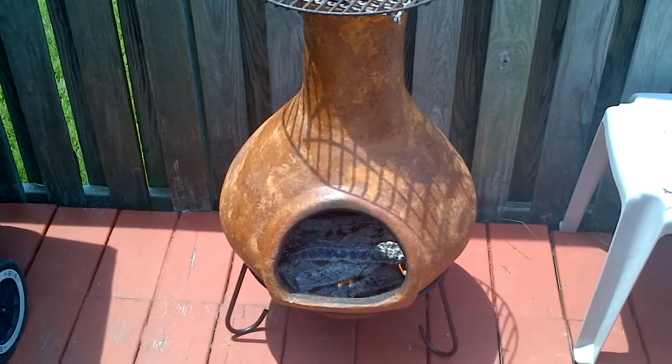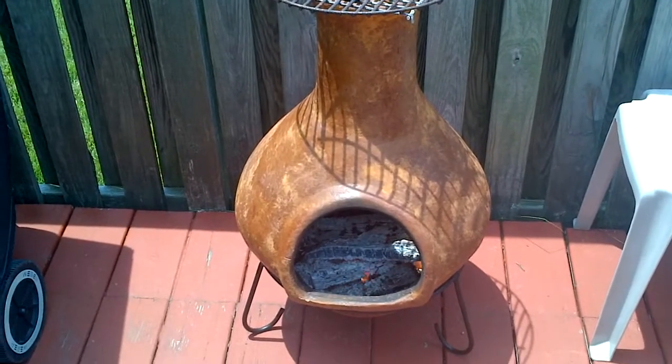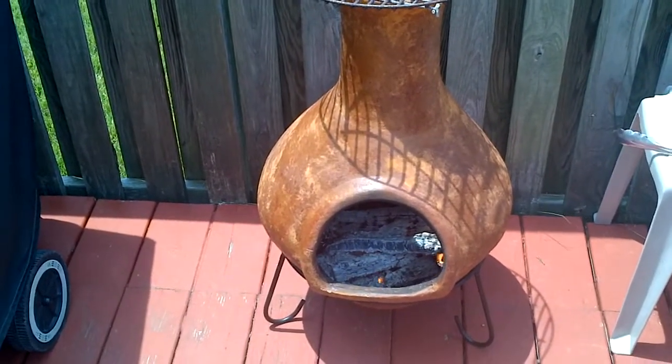Hi, Happy Fourth of July folks. I'm here to show you quickly how to dispose properly of an American flag.